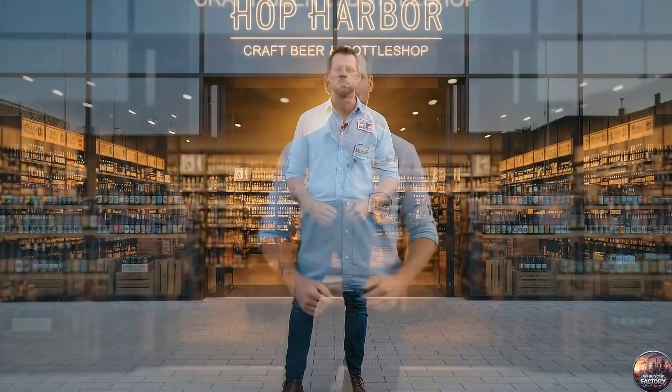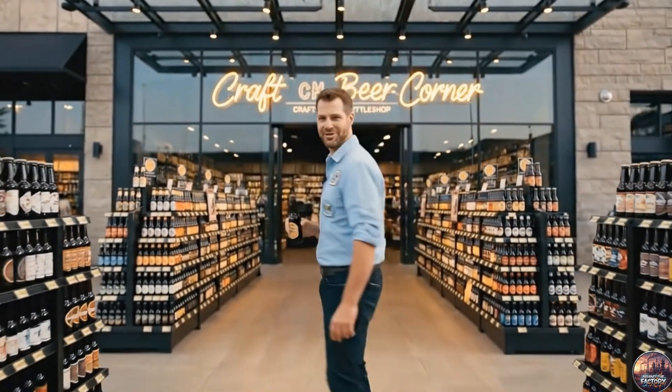So this is how premium beer is crafted — from whole wheat to the bottle in your hand. Every step guided by precision, passion and purity. If you enjoyed watching how it all comes together, don't forget to follow Behind the Factory, where we reveal the secrets behind the world's finest creations.